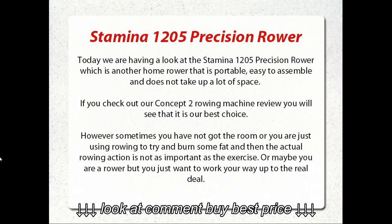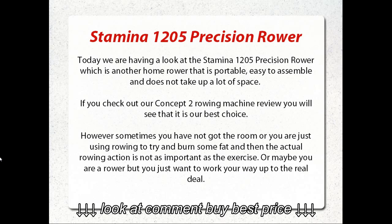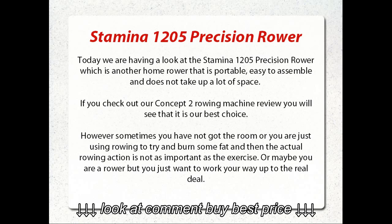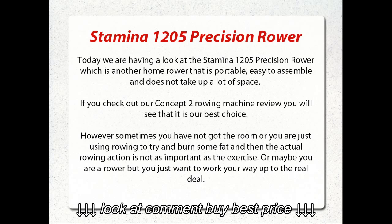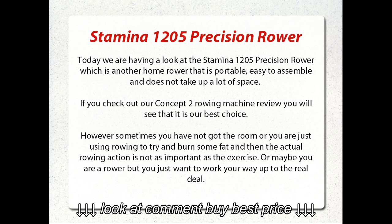Stamina 1205 Precision Rower. Today we are having a look at the Stamina 1205 Precision Rower, which is another home rower that is portable, easy to assemble, and does not take up a lot of space. If you check out our Concept2 Rowing Machine Review, you will see that it is our best choice. However, sometimes you have not got the room, or you are just using rowing to try and burn some fat, and then the actual rowing action is not as important as the exercise. Or maybe you are a rower but you just want to work your way up to the real deal.